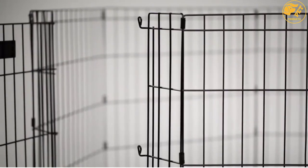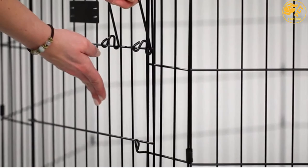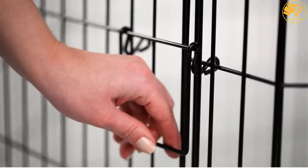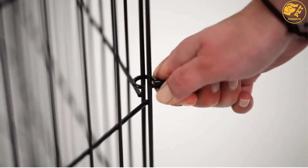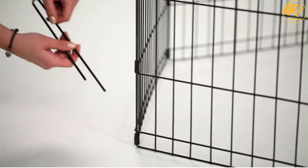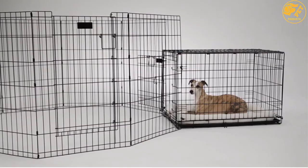Besides the ground anchors, the playpen includes 4 thumb snaps and 8 corner stabilizers to enhance easy assembly, with no tools required. The playpen folds flat, making it perfect for carrying and storing in small spaces. It features a black e-coat finish that provides long-lasting protection against rust and outdoor elements.